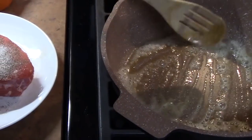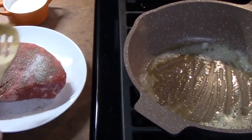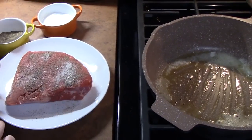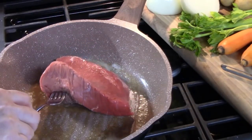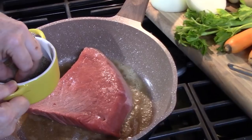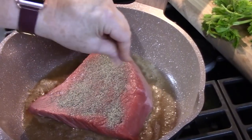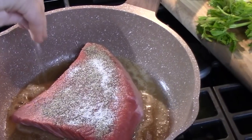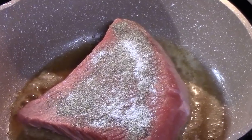We've got a good sear going on in our pan. We're going to go ahead and place our roast in — you want to put the seasoning side down so we can season the other side. We're going to let this sear for four minutes on one side and let it get nice and golden.